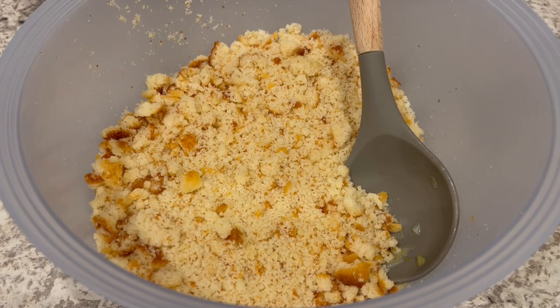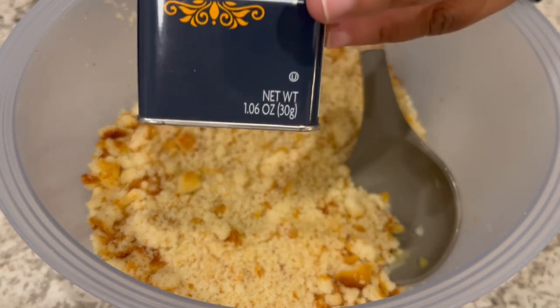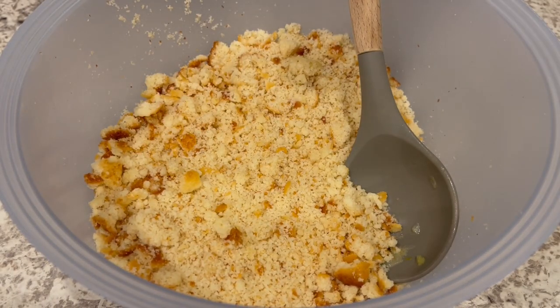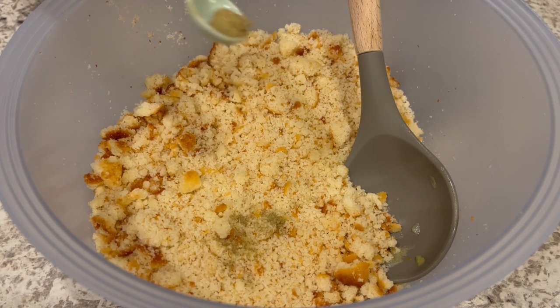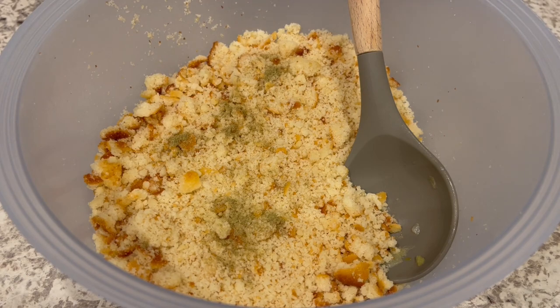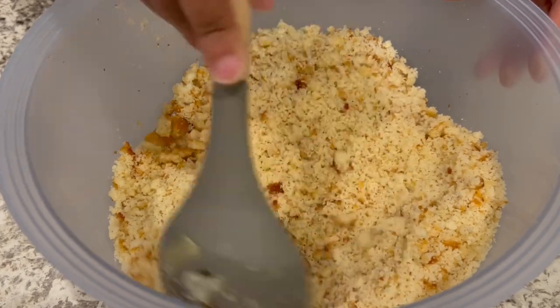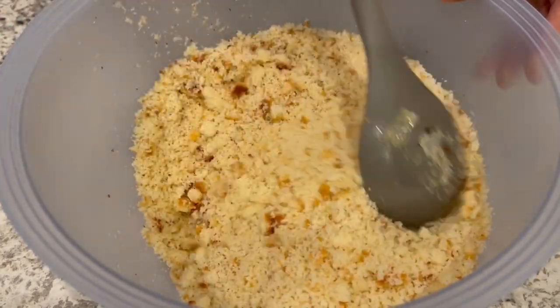My veggies are done. Now I'm going to add my poultry seasoning — a little bit of this stuff goes a very long way. In poultry seasoning you've got thyme, sage, marjoram, rosemary, black pepper, and nutmeg. I added less than half a teaspoon. If you like a lot of poultry seasoning, definitely go for it, but a little goes a long way.